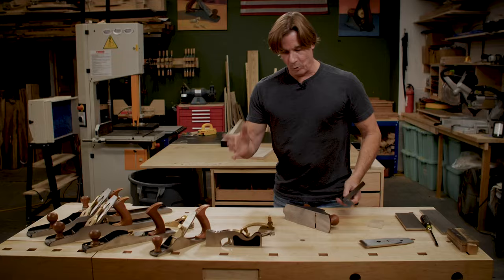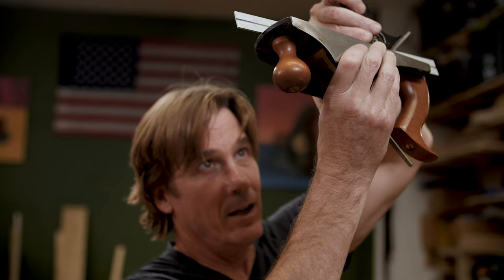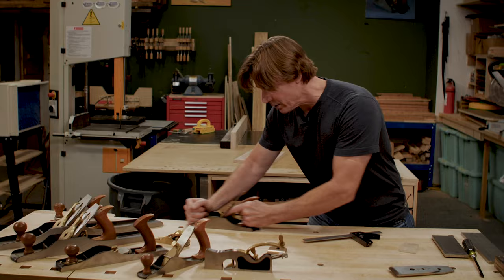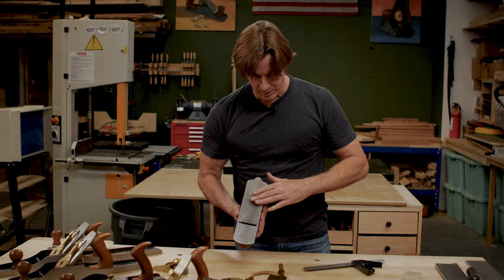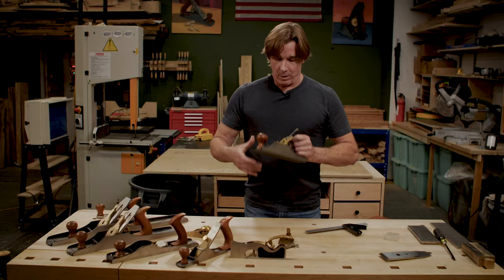When you first get a hand plane out of the box or if you buy one, you want to check to make sure it's flat on the bottom. The way that I do that is I take my square, hold it right on the bottom of the hand plane, hold it up to the light, and look to see if there's any light gap. If there's a little bit of light, grab a piece of sandpaper, clamp it to a flat surface, and go across until there's a scratch pattern from front to back. You also want to check the perimeter of the plane to make sure there are no dings on it — especially the back — because if there's a big snot right there it's going to leave an impression on the piece of wood.